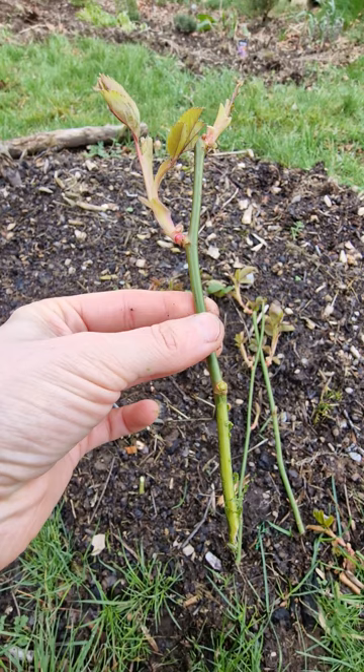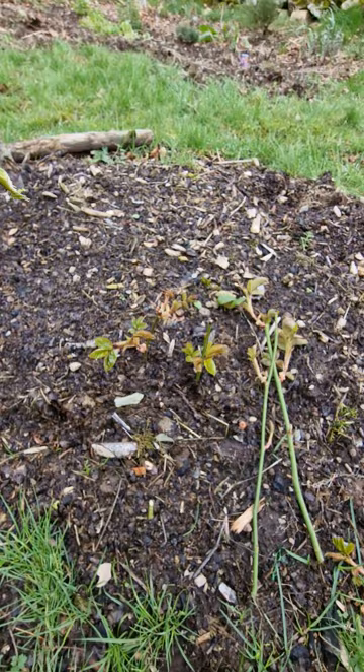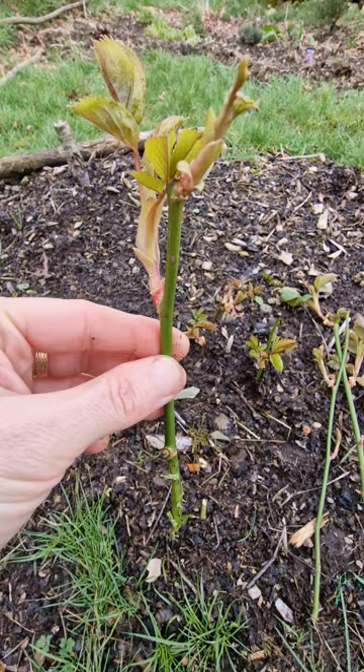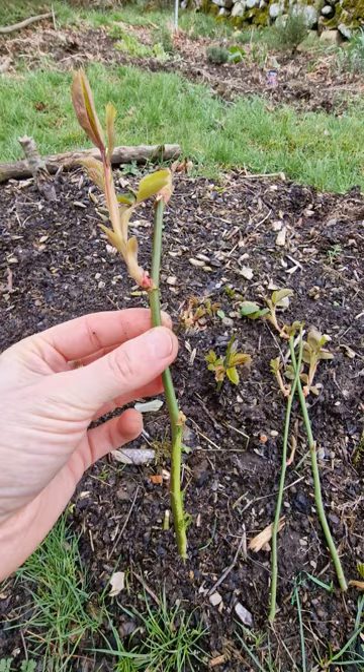So I'm just gonna stick it into the soil like I did with the other two — you can see them here. I removed some of the leaves already, left these on top. Hopefully it's not too much growth, but the idea is that the rose will focus on the bottom part and create roots, and we'll have new plants.